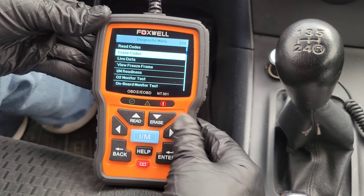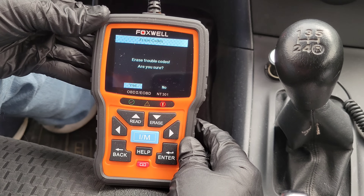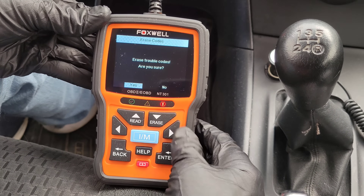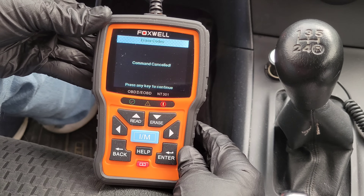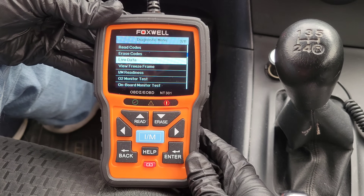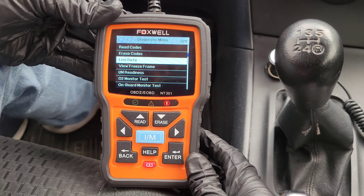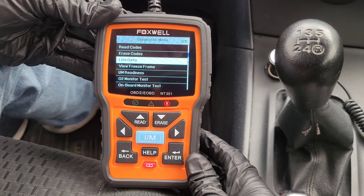The next option is erase codes. We're not going to erase the codes in my car because I don't want to do that until I fix the problem, so I'm going to hit no. But you can get in here and erase the codes after you make the repair. The next option is live data. The user's manual says the live data menu lets you view, record, and playback real-time PID data from the electronic control module.